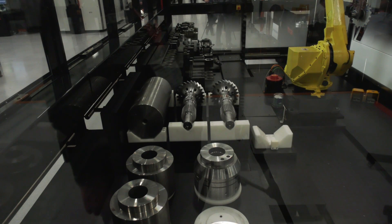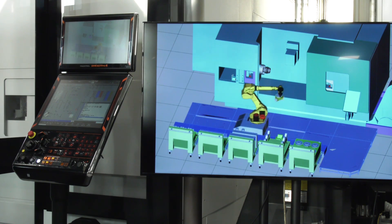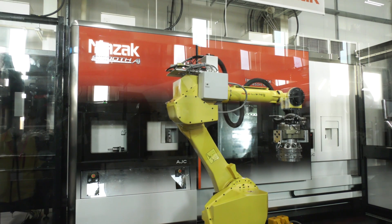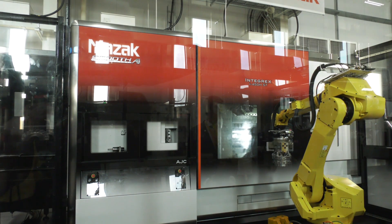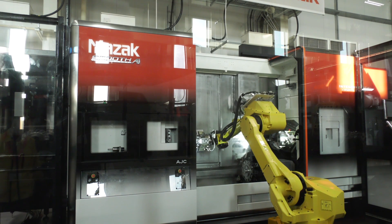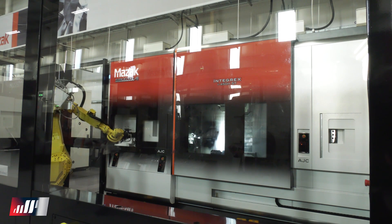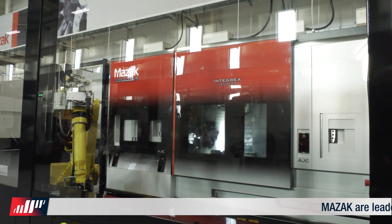They're looking to eradicate typical setup times, get more productivity, and work through the unsociable hours. Mazak were the first to market with multitasking technology, but you've taken it to the next level. The multitasking machine completes a part in one hit, but traditionally an operator would have to load and unload the machine — you've now eradicated that as well. Multitasking has advantages from reducing setup time, machining complex operations, but the real drive in the market right now is for productivity.